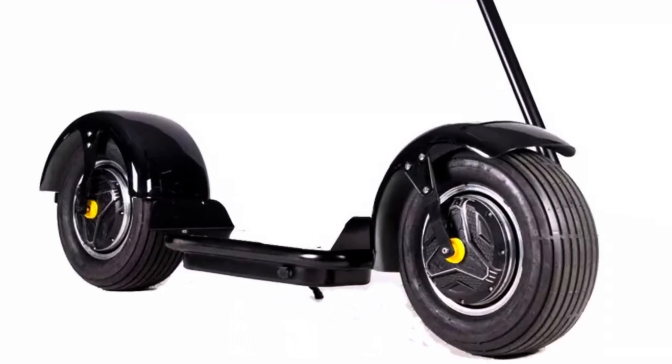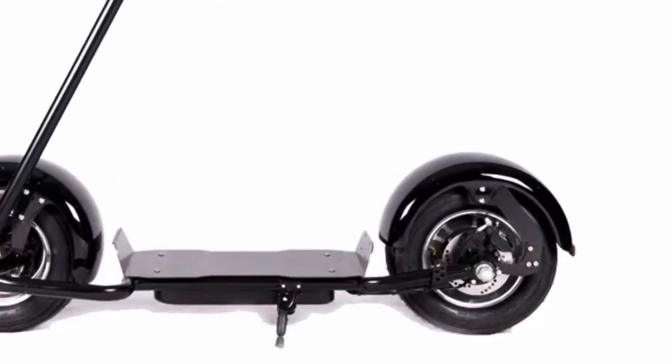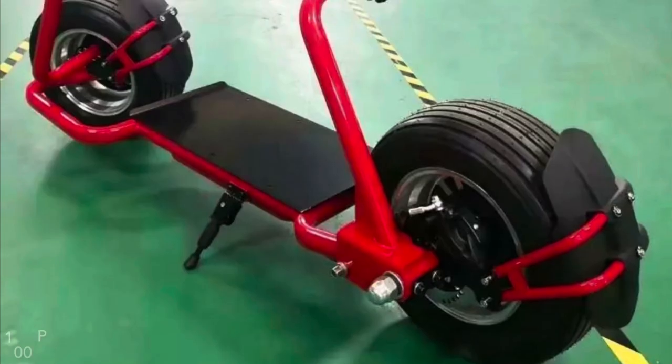I like about this scooter — it's unique, it's totally different, kind of like that Batman look to it. But it doesn't have tail and headlights, as you guys can see here, and it's dual wheel drive and it's heavy.